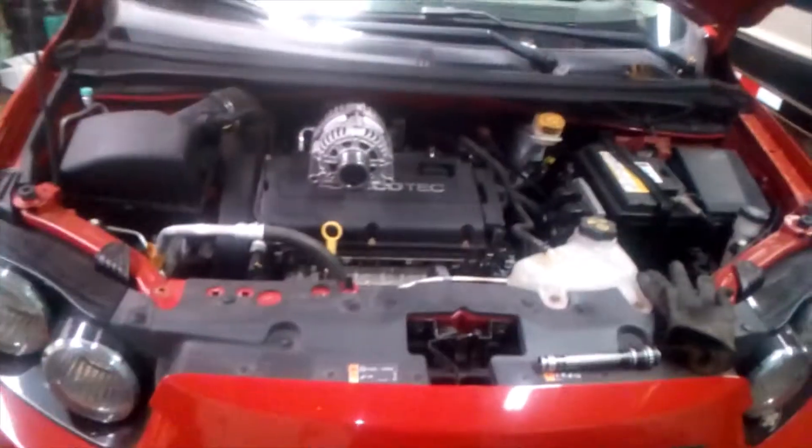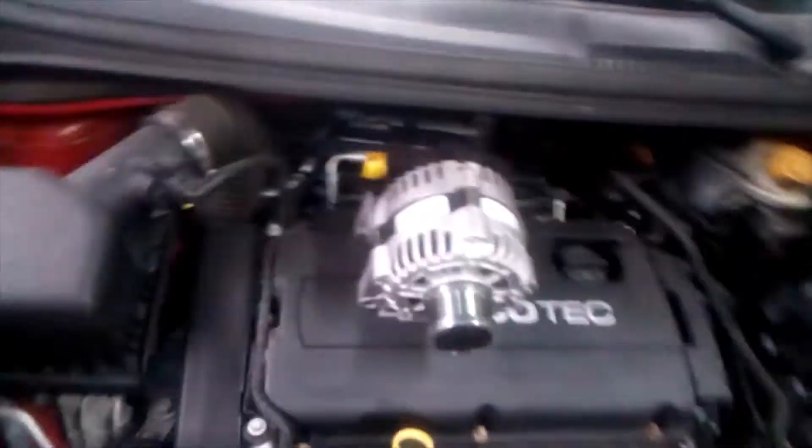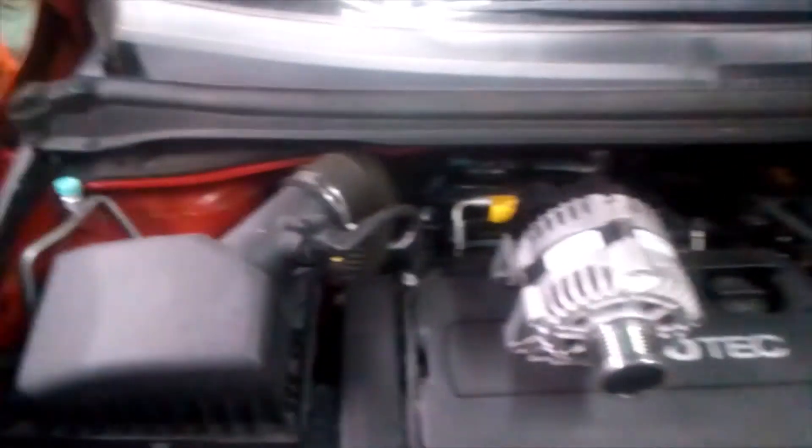Welcome back folks. Today I've got a 2012 Sonic LT with a 1.8 Ecotec that needs an alternator. It is located down here on the rear of the engine. What I'm going to do is get this thing jacked up, get the wheel off, get it up on a stand. Our first step is to disconnect the battery, which is over here on the driver side — you're gonna need a 10 millimeter for your battery terminal.